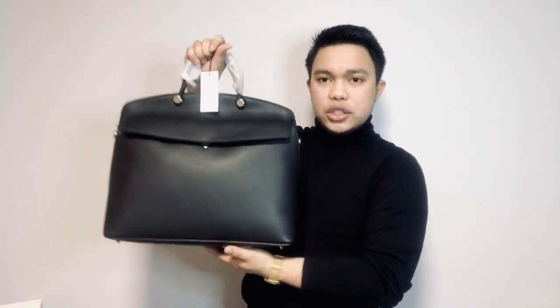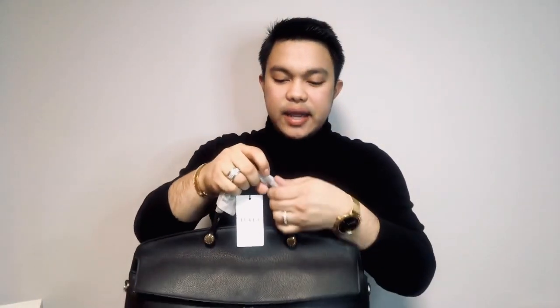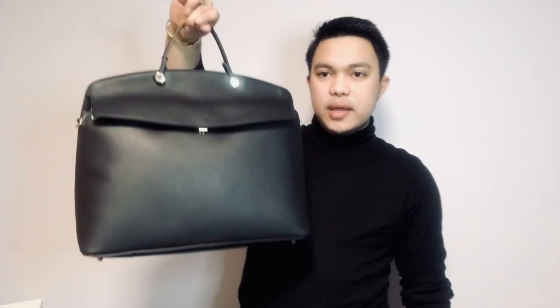This is the Furla Piper — I think this is the large size, it says so on the tag. It is the Piper in Buffalo Leather. The exterior is 100% leather. The interior is 65% nylon plus 35% polyurethane. The colour is Nero — which is black. That's my Furla Piper!